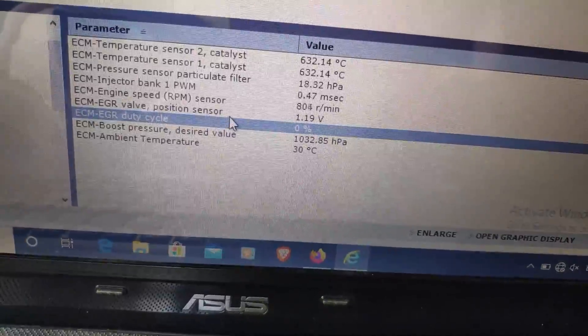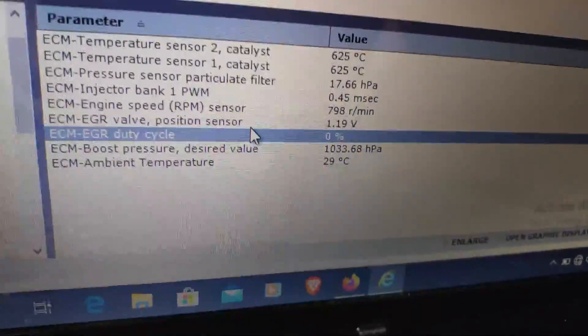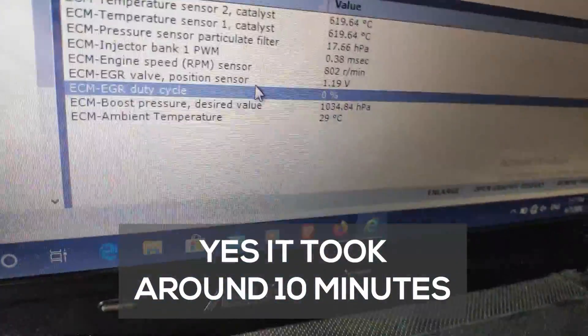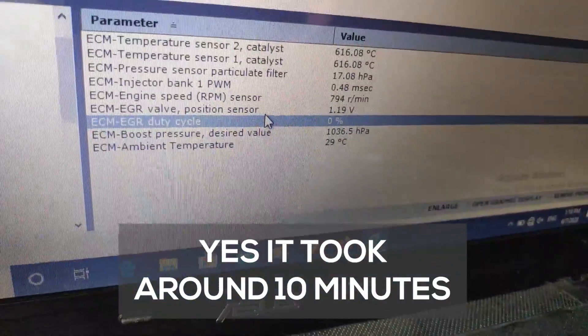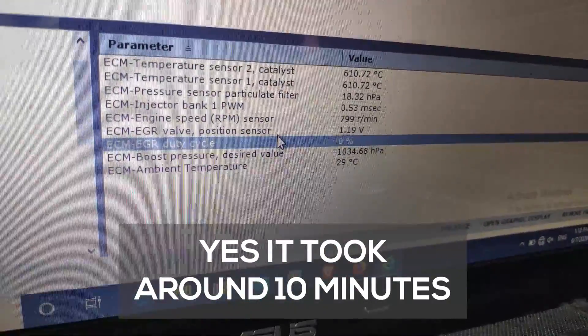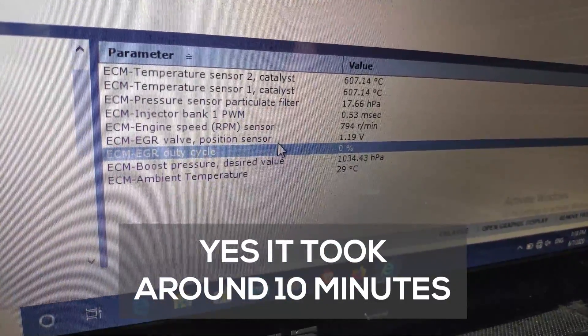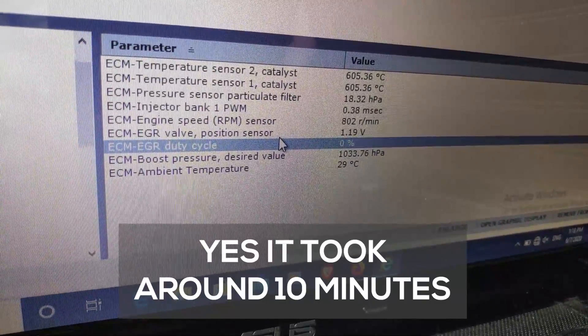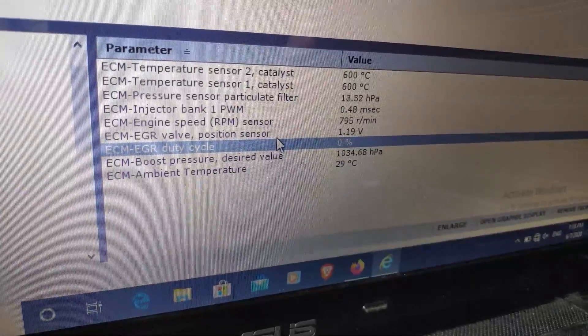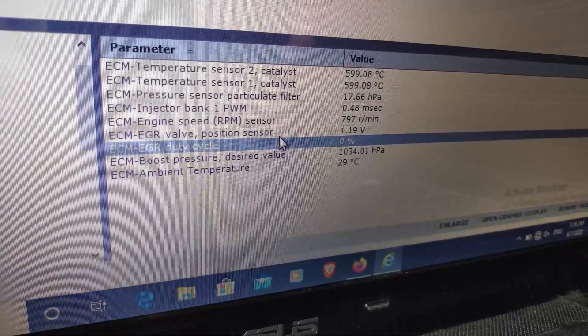And now it's finished. I'll check after editing how long it took — it was around more than five minutes, actually around 10. You can see the temperature is dropping, and the pressure is around 17 to 18 hPa after this. The temperature was 600, now dropping to 59.